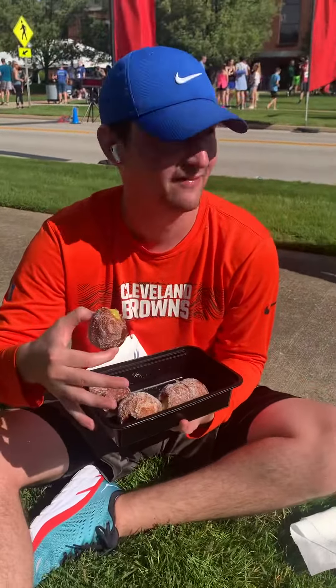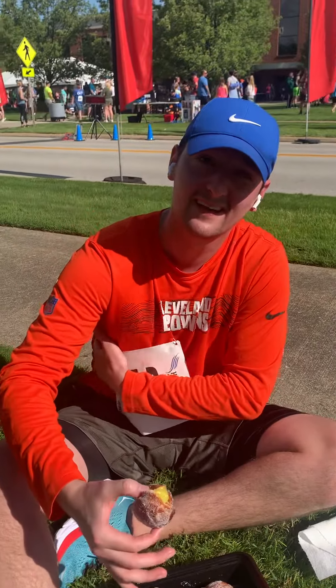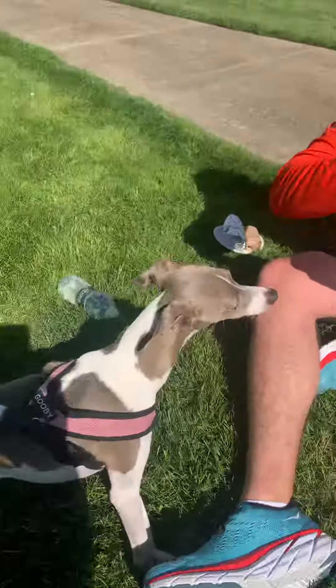By the way, at mid-5K I was sore right here — I don't know, liver, pancreas, somewhere in there. I was dehydrated though. Lemon bombolone down the hatch.